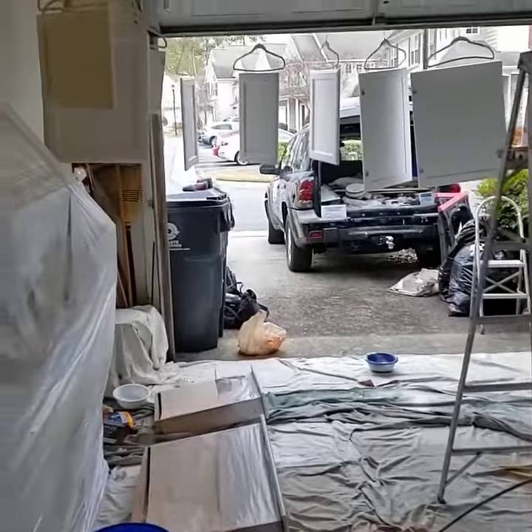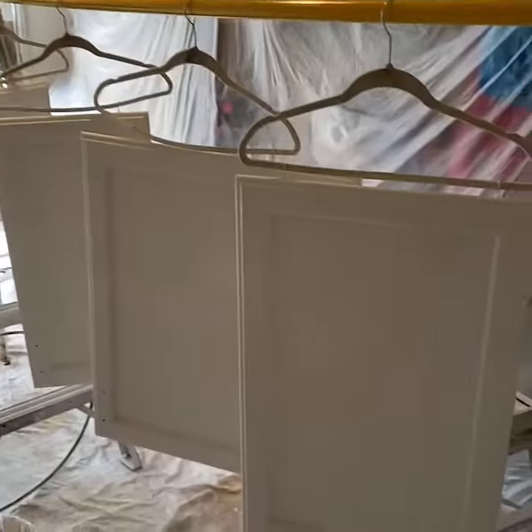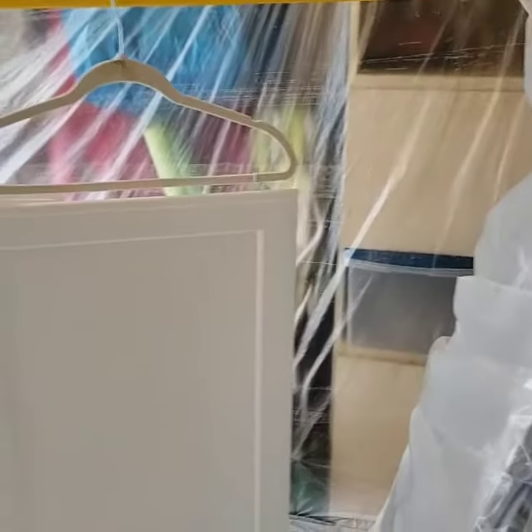Two Coats Painting, the best paint company in Virginia. This is the spray booth where we spray cabinets today — spraying cabinet doors — and this is how we do it.